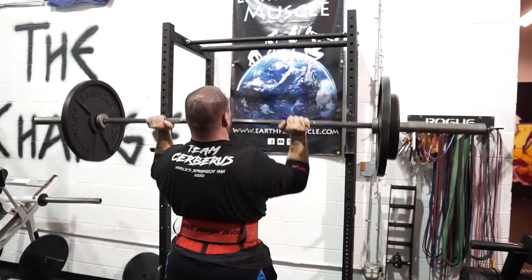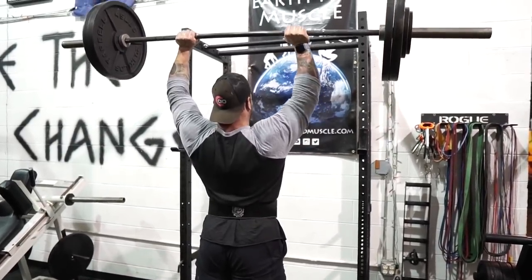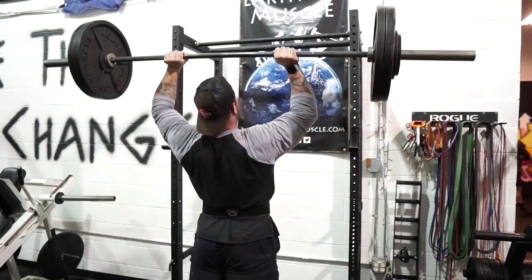As we climb up in the different variations, it's going to be an inverse relationship. So what that means is we'll be able to put up more weight, but we're going to be less stable — so it's more technically challenging the higher we go. When it comes to a strict press for strongman, if the weight is light enough and you can bang out enough reps and you want to stay as quick as possible, go for it. It's probably going to be the quickest variation in terms of rep count, but you're going to be limited by your shoulders.